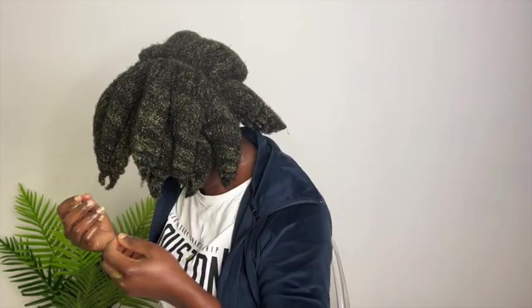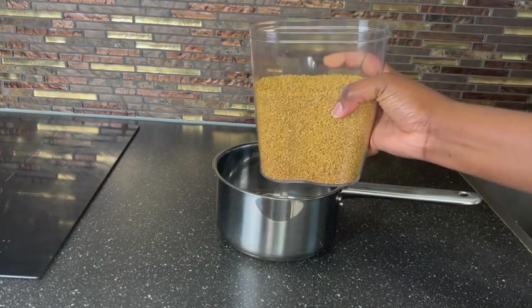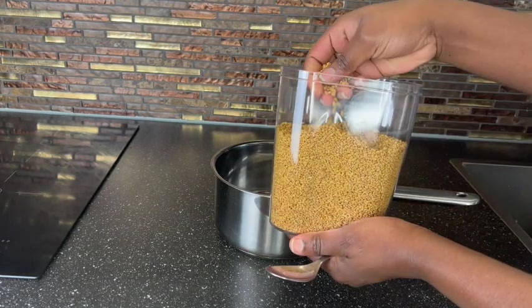If you are allergic to aloe vera, I recommend you use this mix in place of that, because you are not going to suffer from any itchiness in case you are allergic to aloe vera. So let's get started.